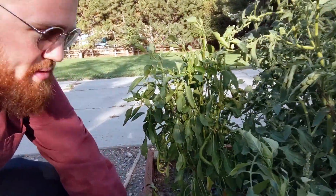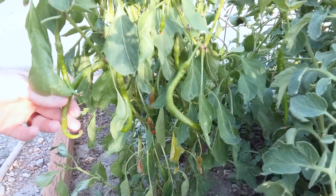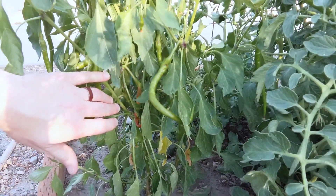These cayenne peppers over here are going to be so cool when they redden up. If you feed really spicy foods like cayenne peppers to chickens, they cannot taste heat apparently, and it makes their yolks red — or at least a deeper orange — which I think is pretty cool.